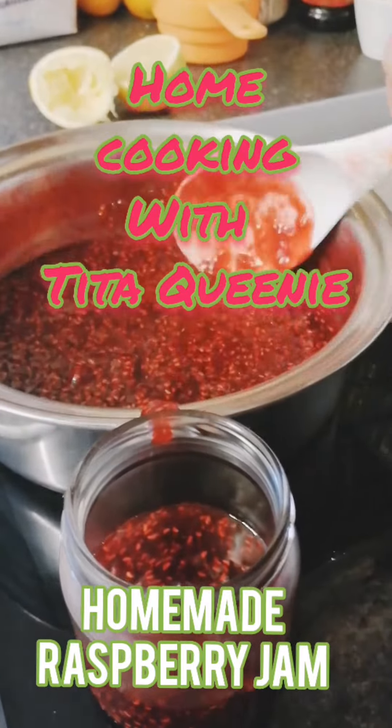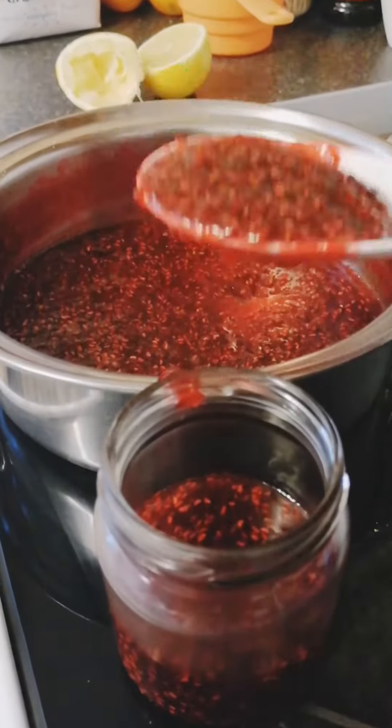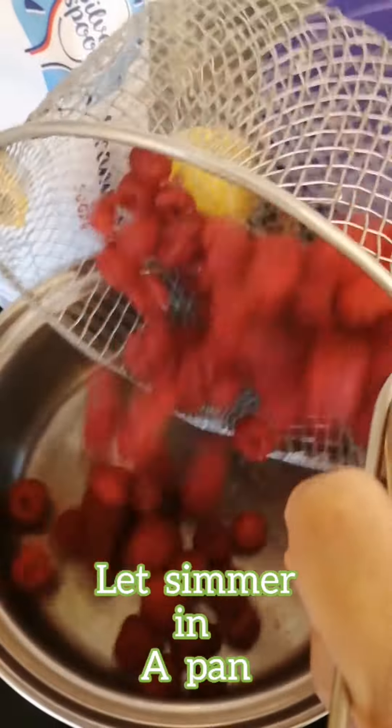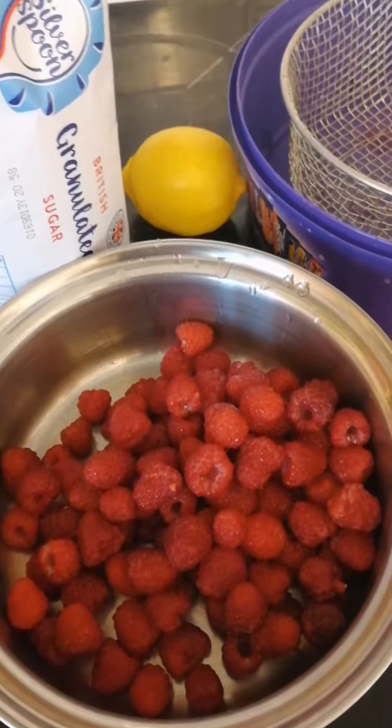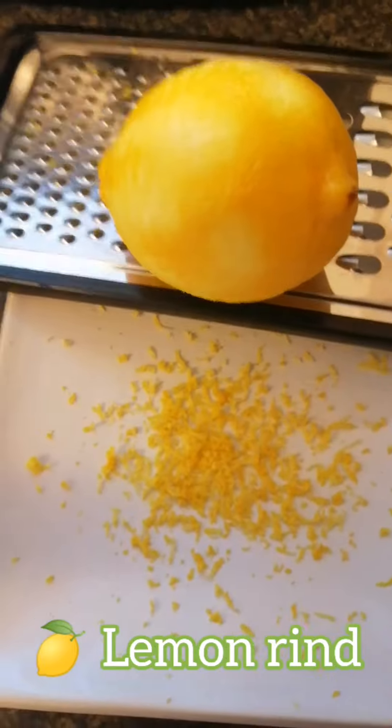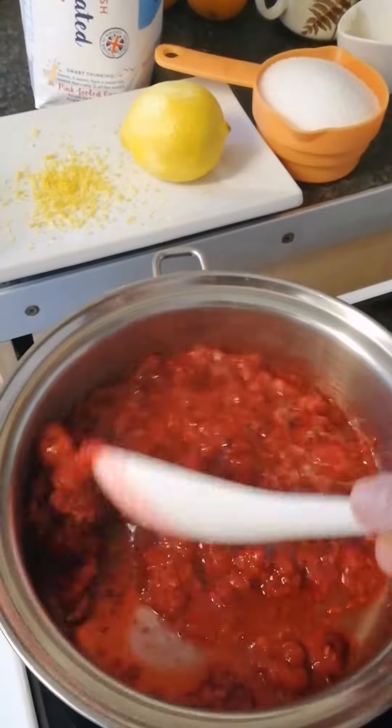Good day everyone, welcome to Home Cooking with Tita Queenie. This time we're going to make raspberry jam. My friend Viola gave me some of her fresh harvest raspberries from her garden. See my fresh raspberries in a pan with lemon rind, lemon juice, and lastly granulated sugar.